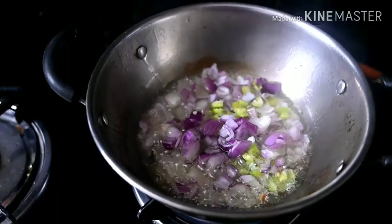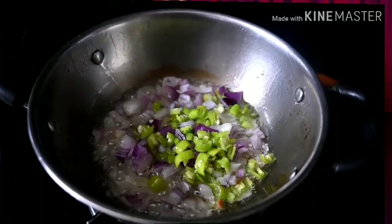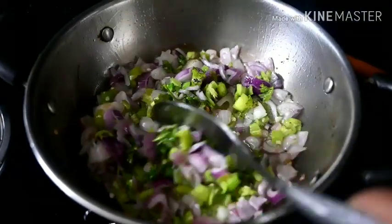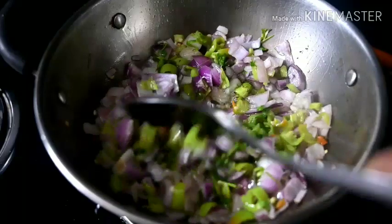Add some onions. Fry the onions well — they need to be fried thoroughly until the color changes down.